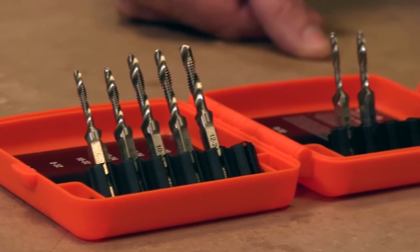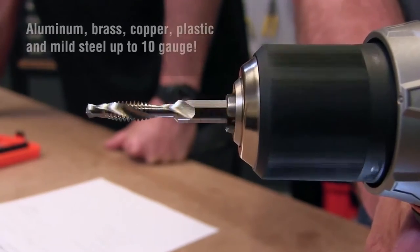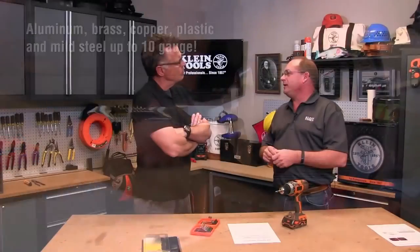You've got to dig into your bag and find that drill bit, find that tap. But when you open up the case here, everything's there for you. You put it into the drill. This will go through aluminum, brass, copper, plastic, and thick steel all the way up to 10 gauge. You put it in there and you do your drilling and tapping all in one motion.